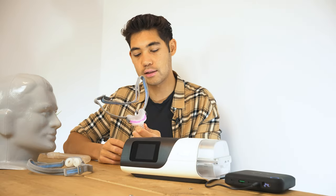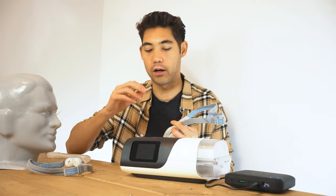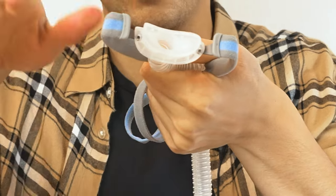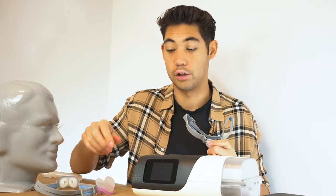In terms of the diffuser for this mask, it is extremely quiet and there's no jet of air pushing out. There are little holes on the inside that go out in different directions, so it's a very quiet mask and doesn't have any jet of air shooting your partner in the face.